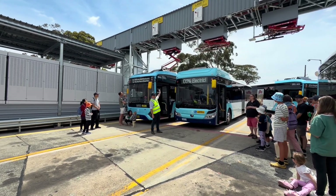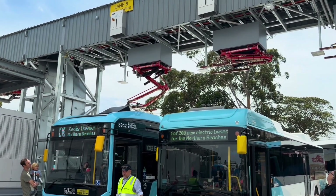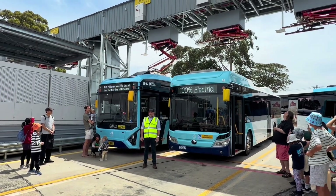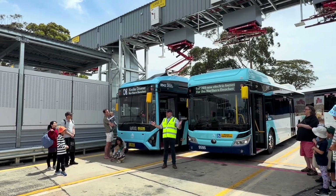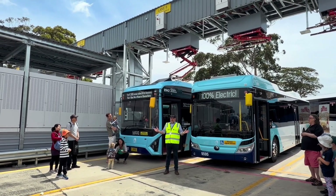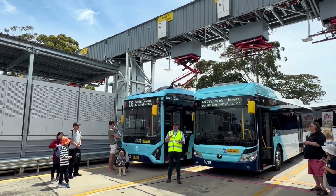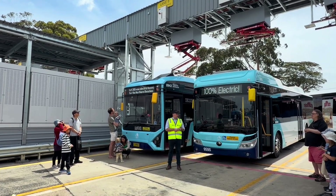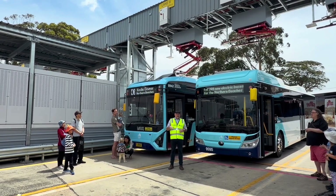If you look at the pantograph up here, you'll see a little square — that's a Wi-Fi controller. When the bus comes in and they want to charge it, the driver will press a button next to it, and that will start it talking via Wi-Fi. Once it's identified itself, it says 'I'm a bus, I'm here, I'm underneath the panto, please come and charge me.' The panto will come down, do some safety checks on the equipment and on the bus, and once that's done it opens up the system and starts to charge at that fast rate.